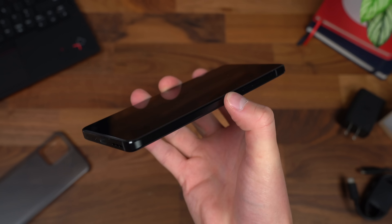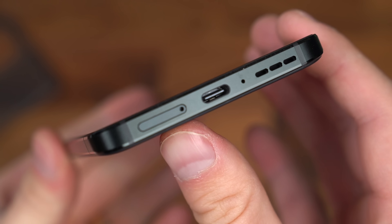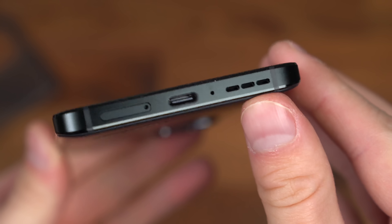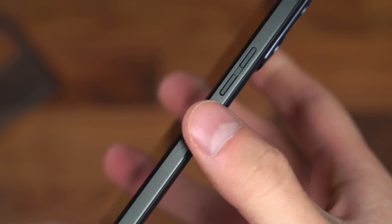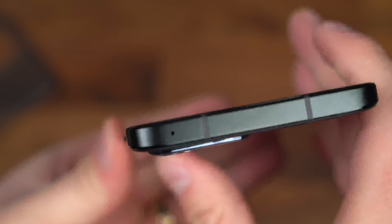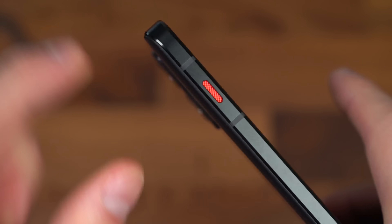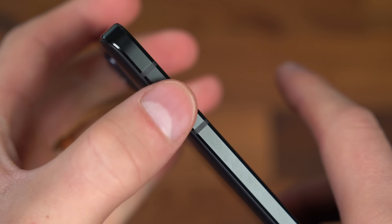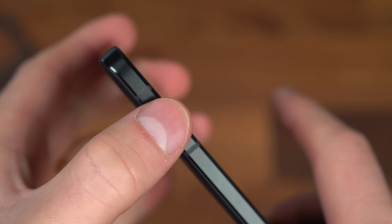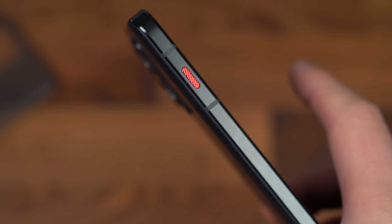Let's go ahead and power this on. While it boots up, we're going to take a closer look at the hardware on this device. Down at the bottom, we have our SIM card slot, USB Type-C port, microphone, and one of our speakers. Moving along the right side: a power button and volume rockers as well. Fairly minimal camera bump overall. Up towards the top, all we have is a microphone. Moving along on the left side is something special — right up here it's called the Red Key. Notice the texture — it looks very similar to something on a Lenovo ThinkPad.